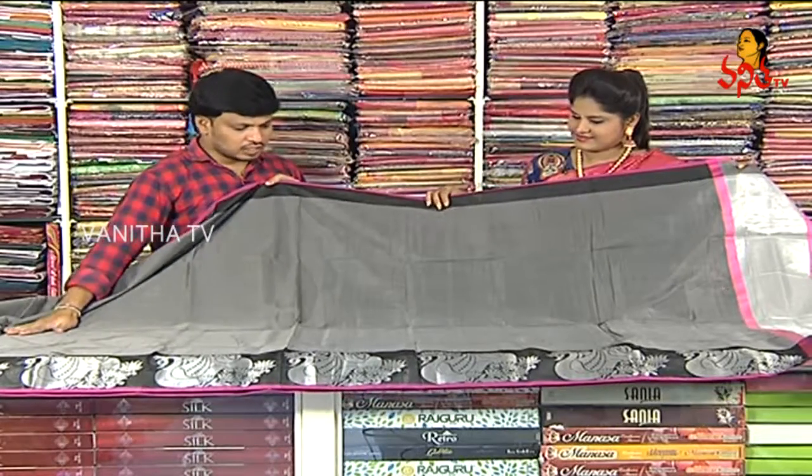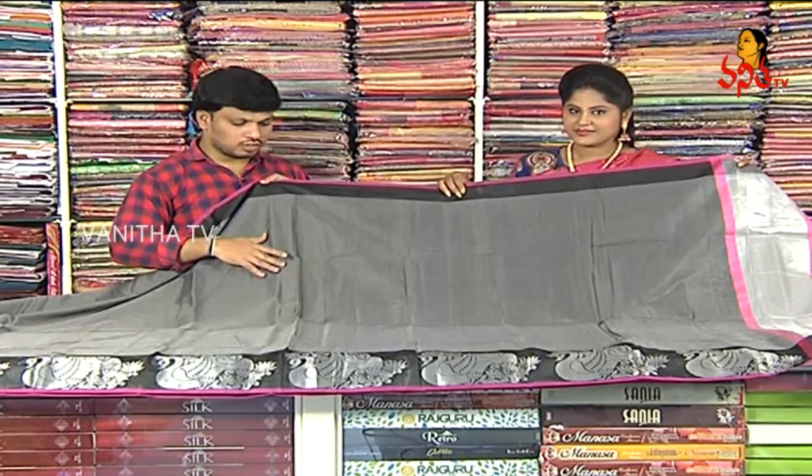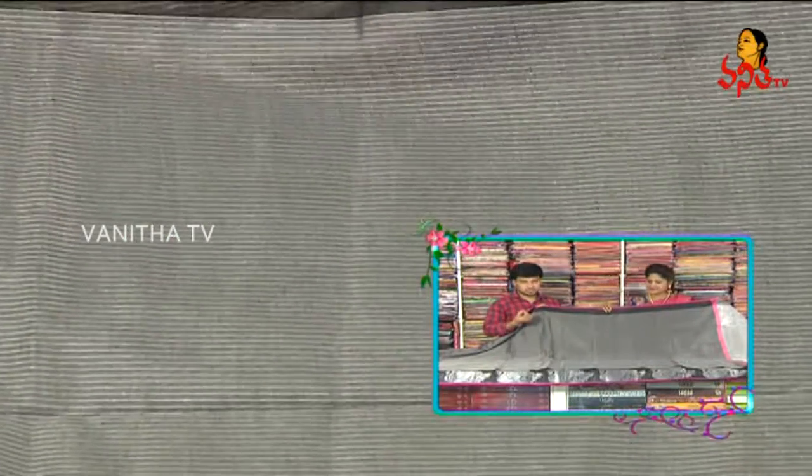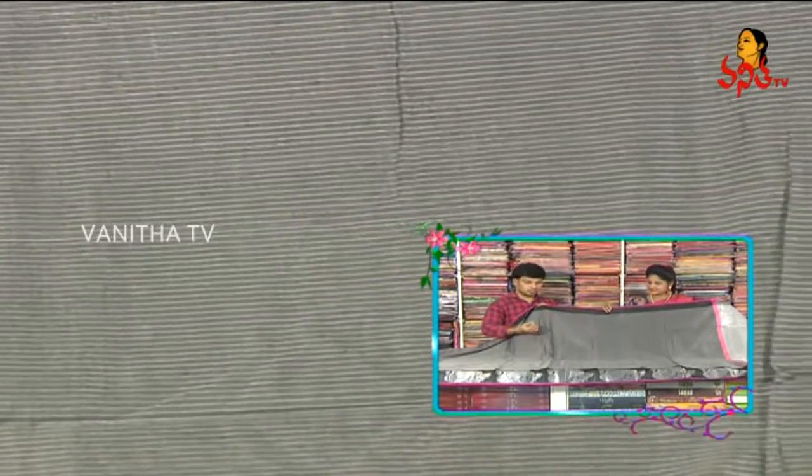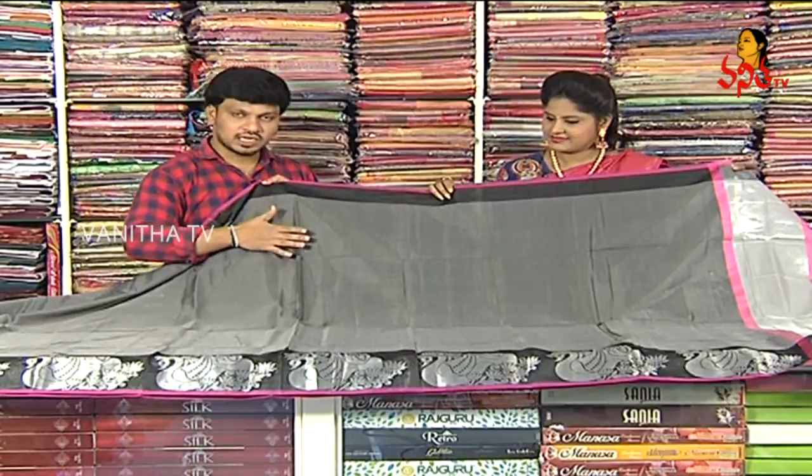The saree middle is ash. The saree middle part is enriched in silver as well. A striped design features lines in the middle, and sometimes we have lines with weaving between the weaves.